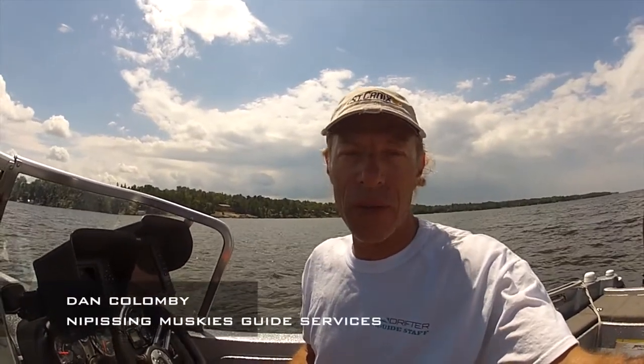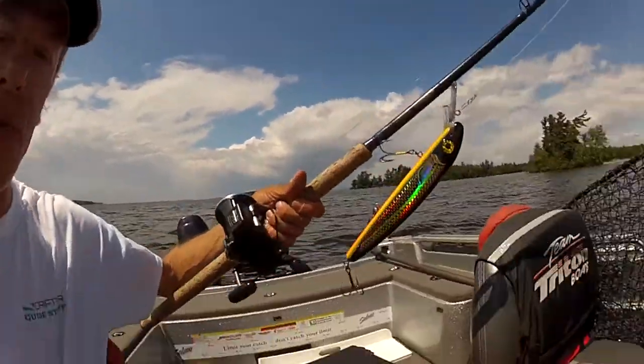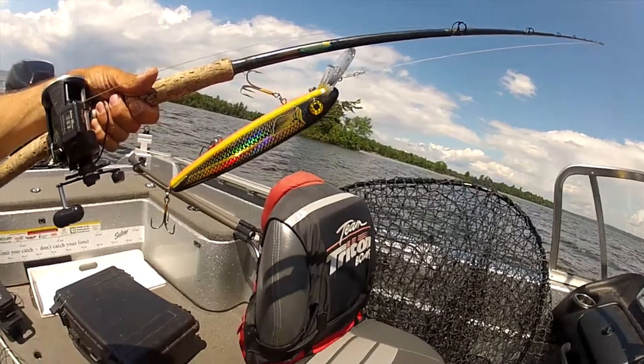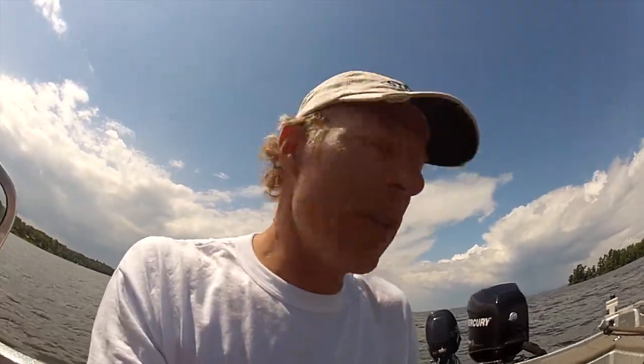Hi, I'm Dan Columby for Nipissing Muskies Guide Service here in North Bay, Ontario, and I'm also here for Drifter Tackle, representing their fine lineup of lures. I'm about to calibrate some today to find out their true running depth. Today I'm using for the first time their new 12-inch Triple D, and I have high hopes for this lure. I like their regular sized Triple D's and I think this is going to be a great addition.